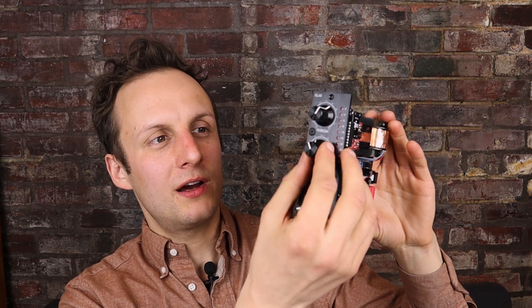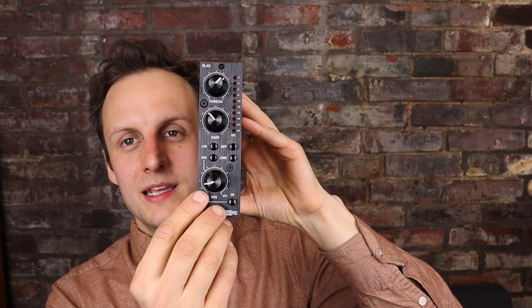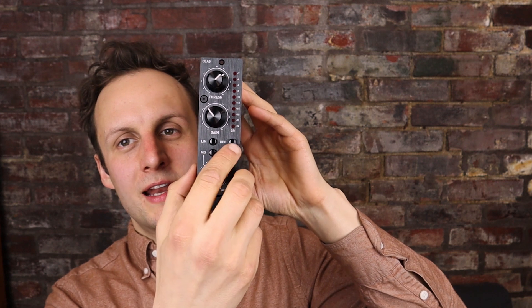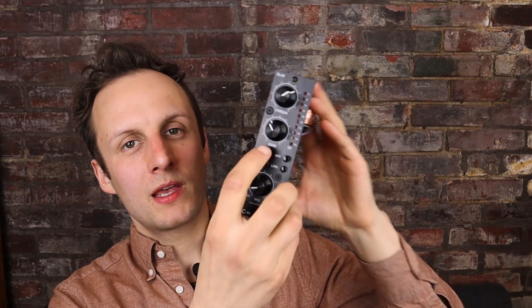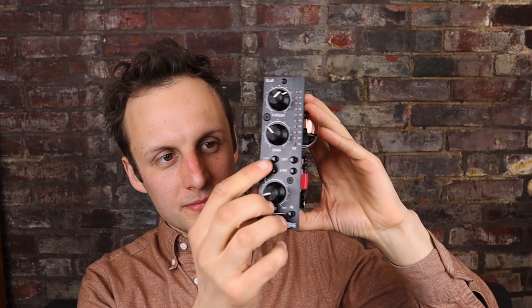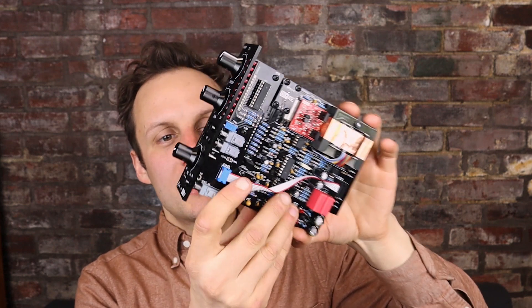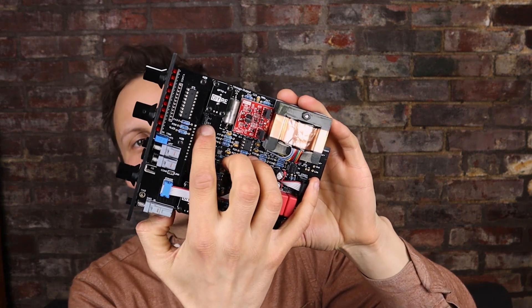The controls are very familiar to anyone who knows the LA series compressors. We have threshold and gain, and that's where things kind of depart from tradition — we've also added a high-pass filter into the side chain, and a limit and compress switch. By default the OLA5 is a two-to-one, very gentle compressor. With limit engaged, it's either four-to-one or twelve-to-one, and that's something you can set yourself with another jumper.